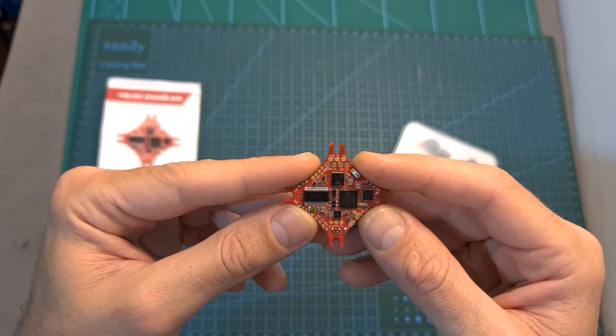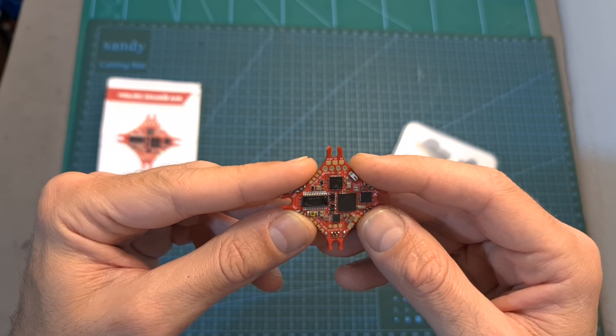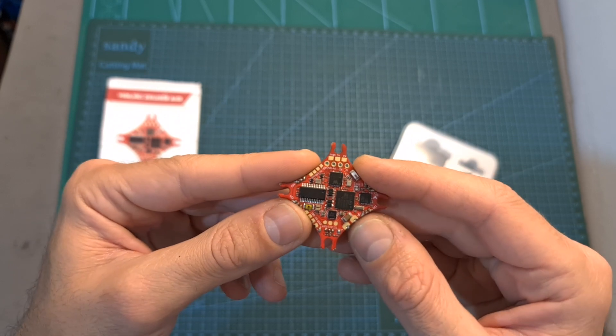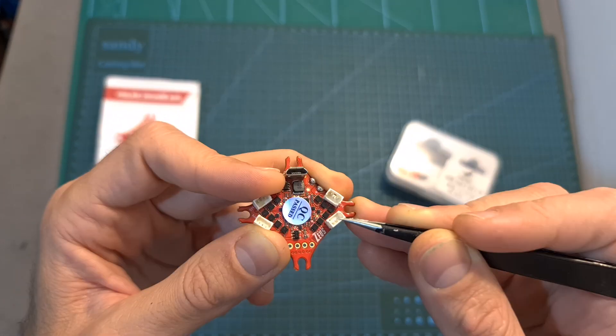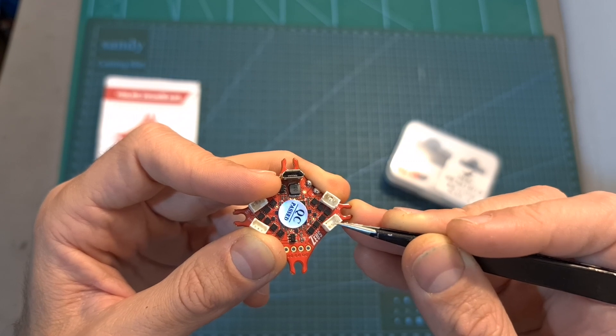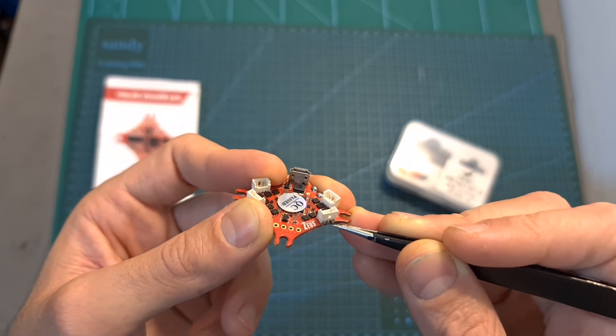In terms of specs, the Zeus 5 all-in-one flight controller features an F4 processor, an integrated 5-ampere BLHeli 4-in-1 ESC, it can be powered with one or two S batteries, and it comes with pre-soldered JST connectors for the motors, which in case you would like to reduce some weight you can remove and directly solder the motor wires to the flight controller.